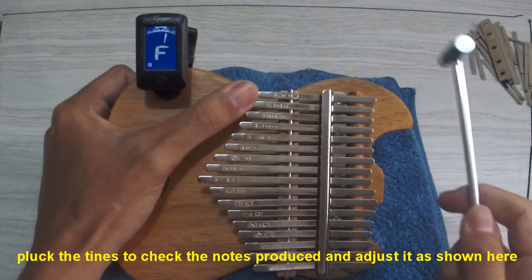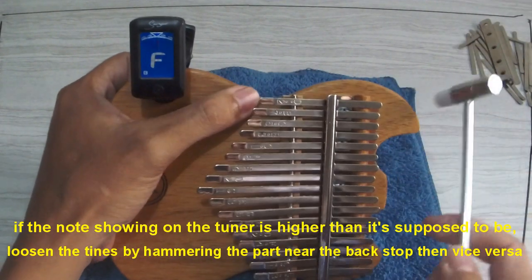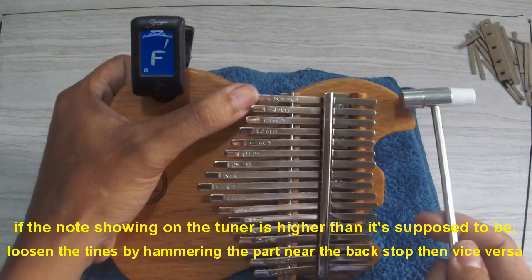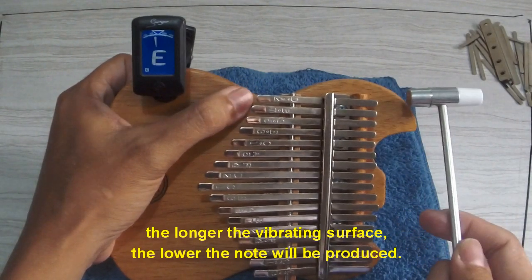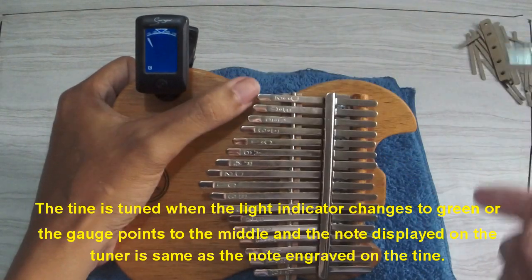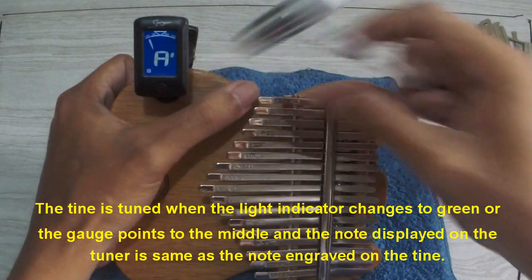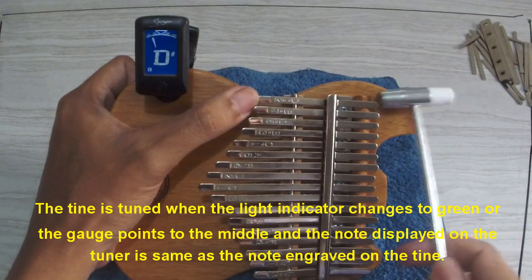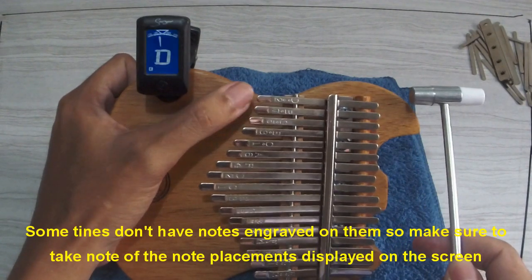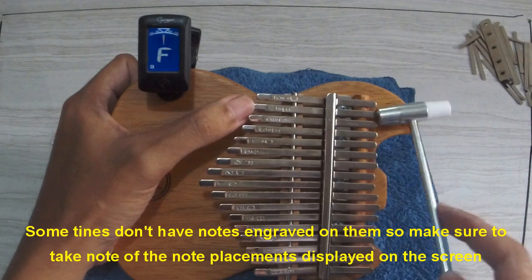Pluck the tines to check the notes produced and adjust as shown. If the note showing on the tuner is higher than it's supposed to be, loosen the tines by hammering the part near the backstop, and vice versa. The longer the vibrating surface, the lower the note produced. The tine is tuned when the light indicator changes to green or the gauge points to the middle, and the note displayed matches the note engraved on the tine. If tines don't have notes engraved, take note of the note placements displayed on screen.